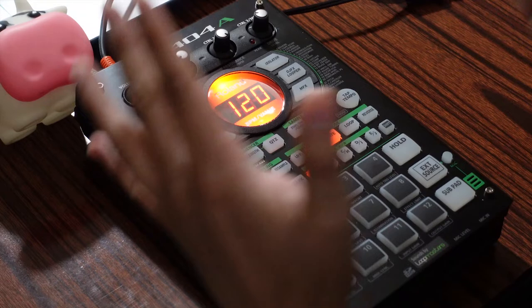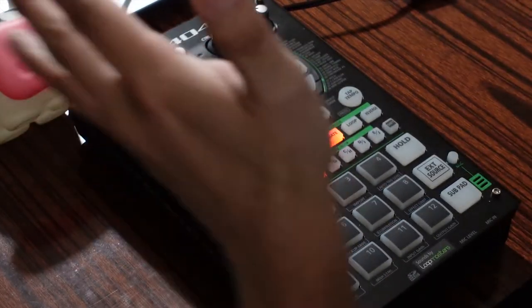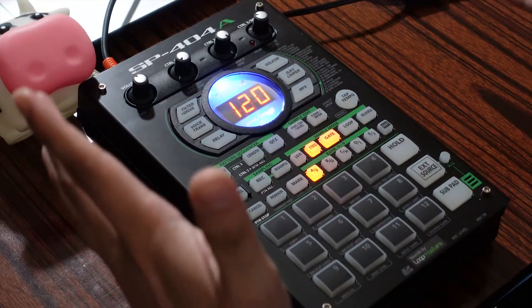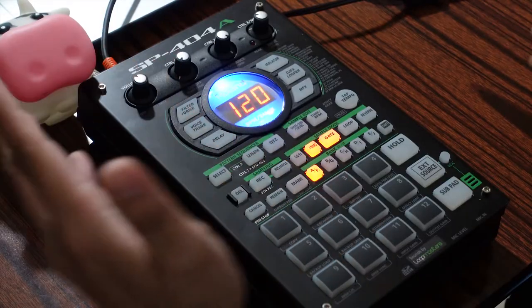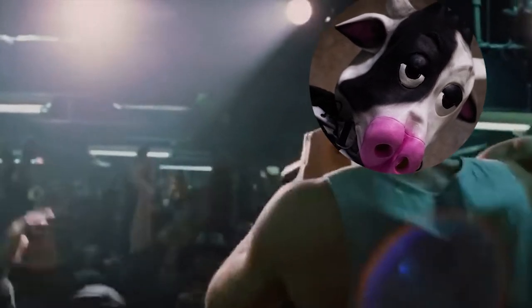Alright, so the first thing you want to do when setting up your SP404 set is determining the setting of the venue you're going to be performing at. If it's a more laid-back setting, you kind of want to pick some more lo-fi chill beats. And if it's kind of like a beat showcase or beat battle kind of thing, you want to play some more upbeat beats to get the crowd going.